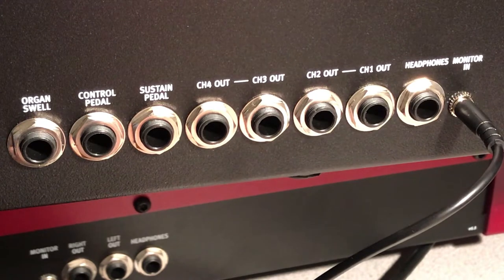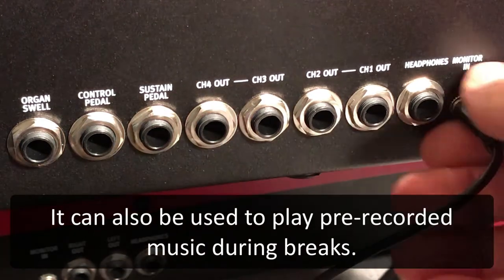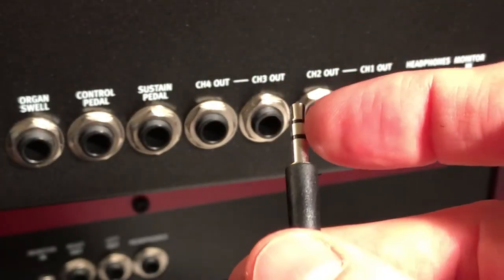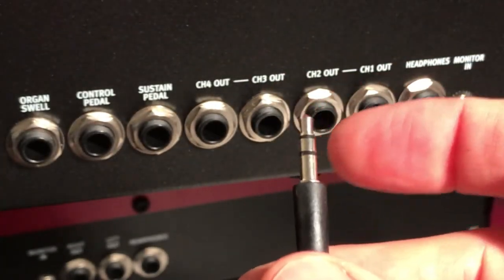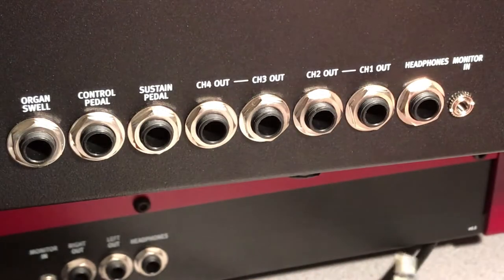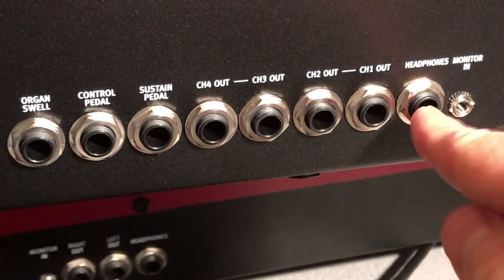It's a great way of rehearsing, a great way of playing by ear, or if you want to work out a solo against a certain piece — that's where the Monitor In comes in. A little tip: whenever you see two separating lines on an audio cable, that means it's stereo, which brings me to my next topic — the headphones.